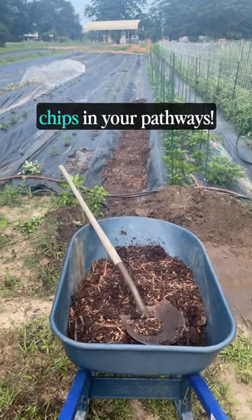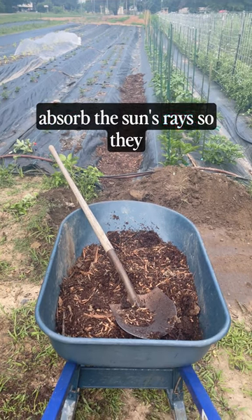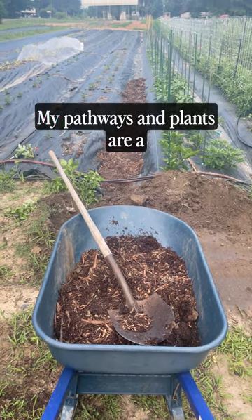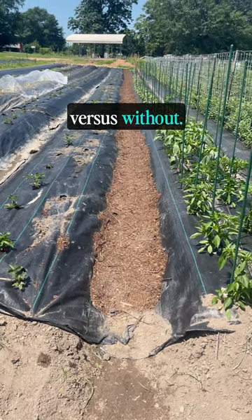Three proven reasons to put wood chips in your pathways. Reason number one: wood chips absorb the sun's rays so they don't reflect back onto your plants. My pathways and plants are a full 15 degrees cooler in the hot summer with wood chips versus without them.